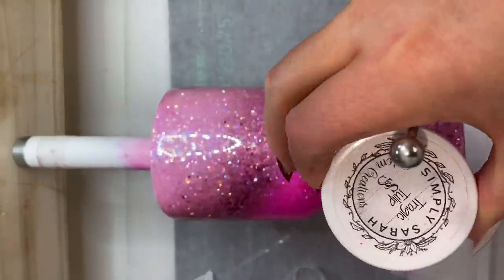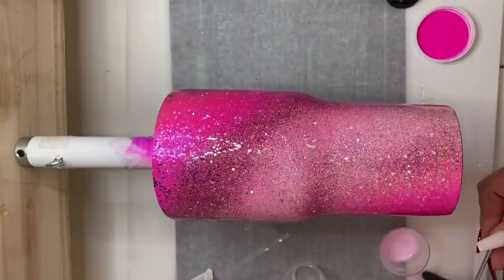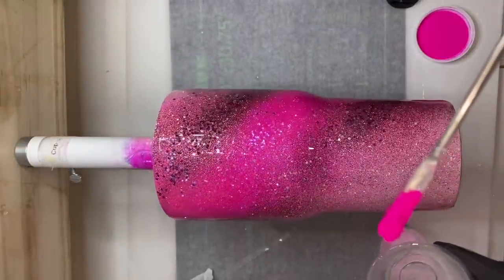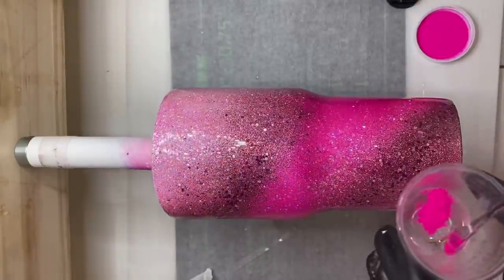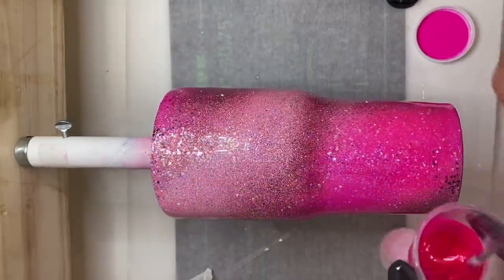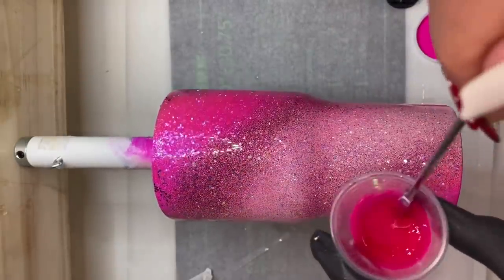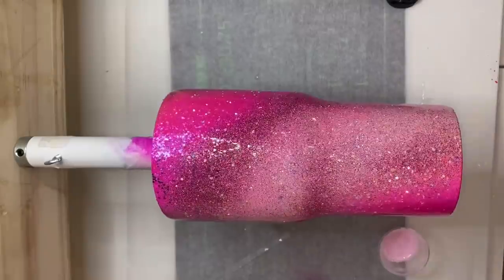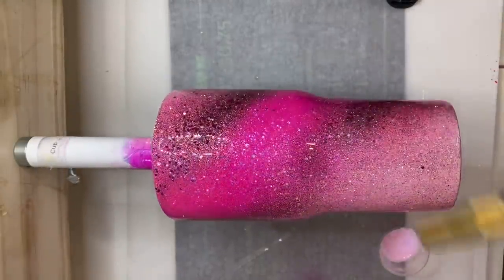In my other pot of epoxy I'm going to use Tragic Tulip Mica, a neon pigment powder from Simply Sarah's Custom Creations — I'll have a link for this down below. We're using just a pea-sized amount and mixing it really thoroughly into the epoxy. This neon pigment powder tends to have little clumps to it sometimes, so you really want to make sure you mix it up well. To apply those colors onto my cup I'm going to use a gloved hand.